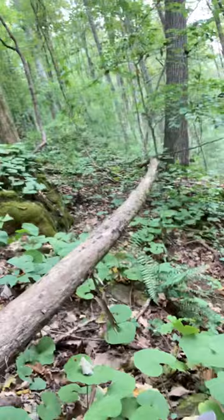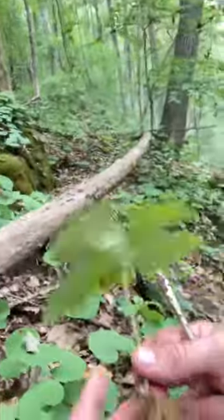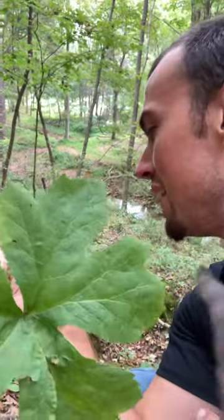We didn't bring anything with us but a screwdriver today — we should have brought something else. But that's what a yellow root looks like. It's yellow, and it's also called goldenseal. All righty, there it is — that's how you identify it, these are the yellow roots.